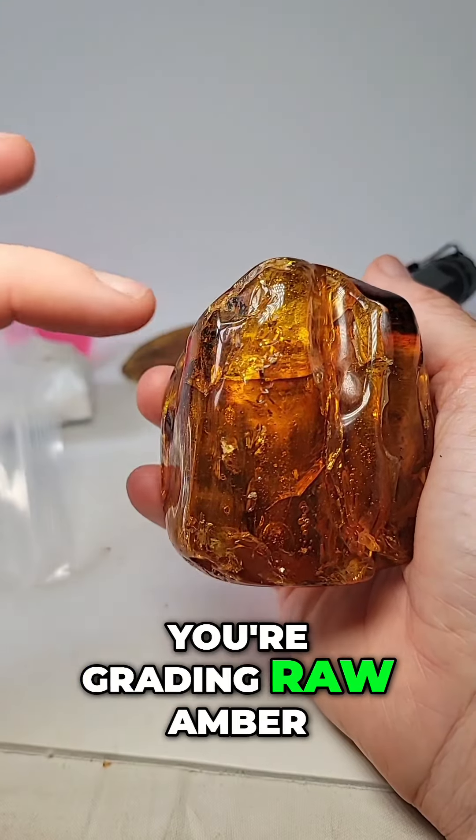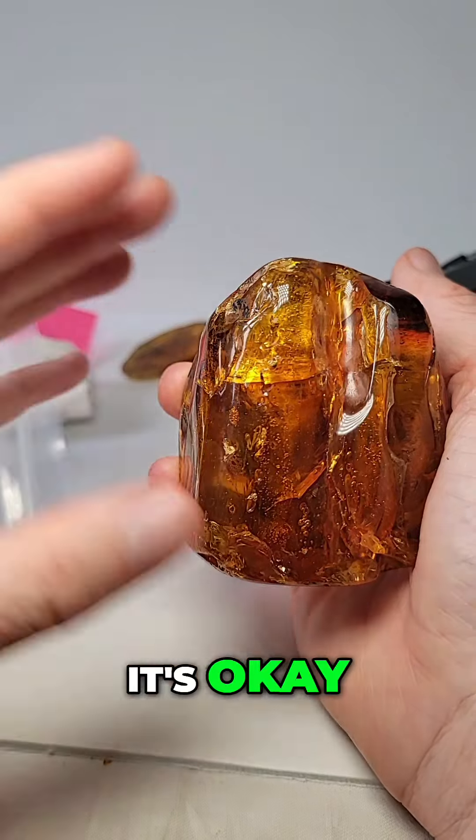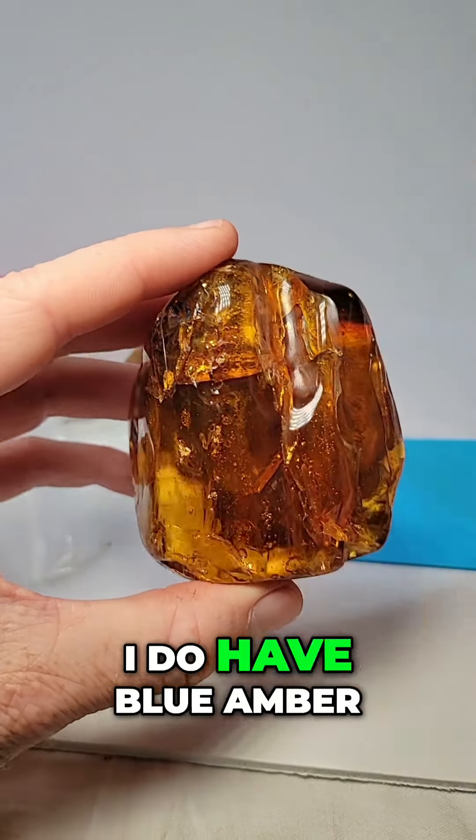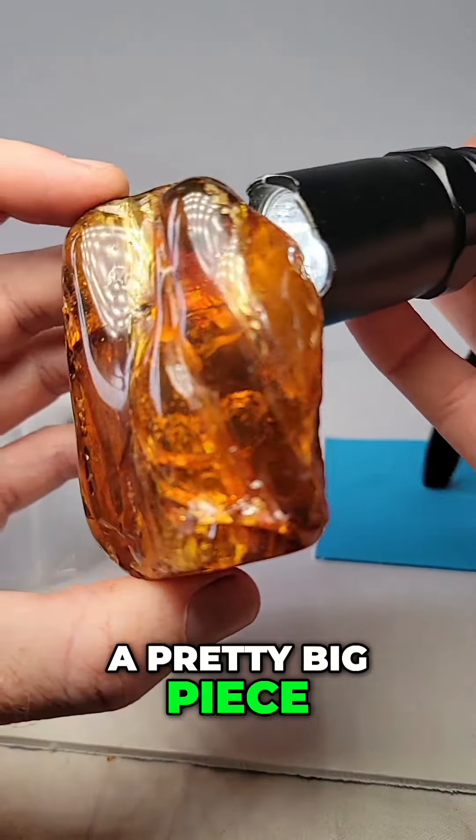It is what it is, but if you're grading raw amber you always want to avoid the cracks. If you're buying polished amber it's okay. Jakedog10, I do have blue amber — yes I do — and a pretty big piece.